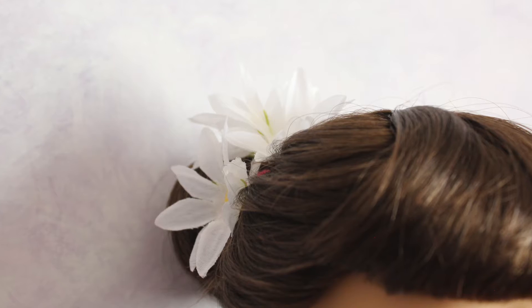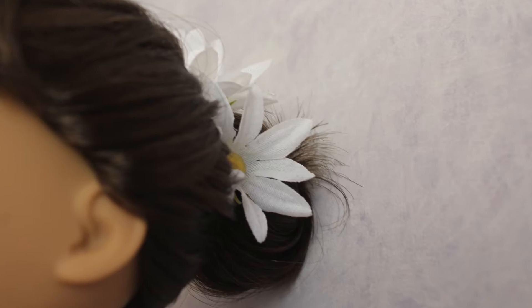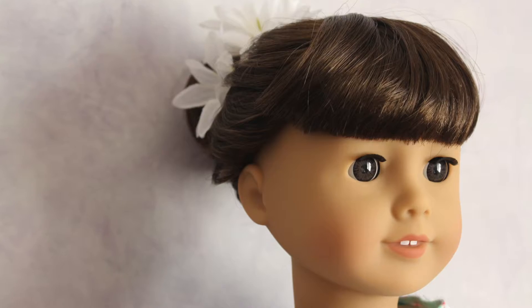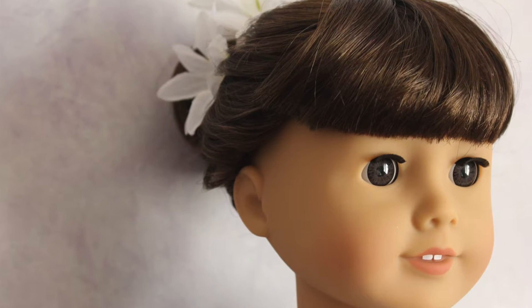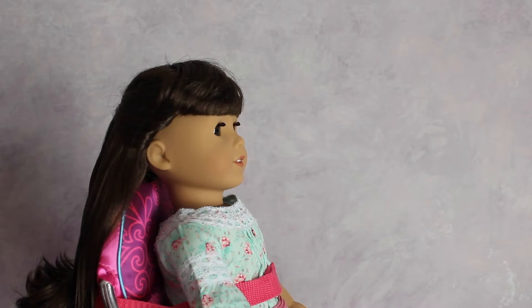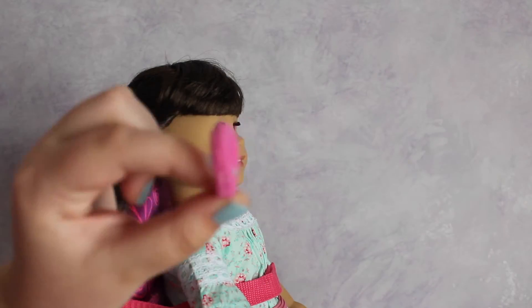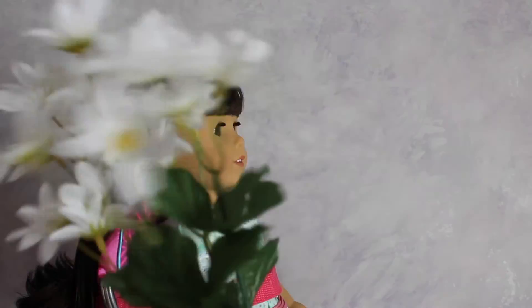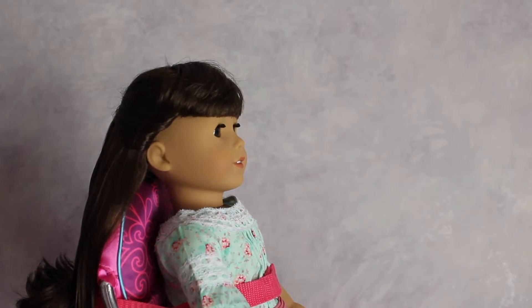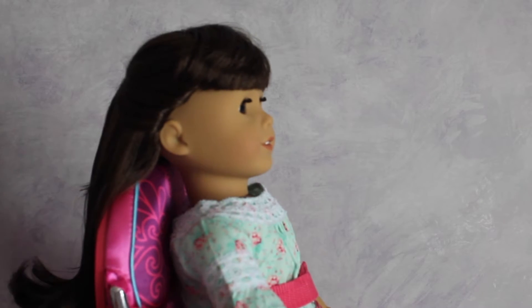First off we have hairstyle number one, which is called the flower bun. I love this hairstyle — it is so quick, easy, and very inexpensive to do on your doll. What you are going to need is a wire wick brush to brush your doll's hair with, a spray bottle filled with water, some ponytails, and some faux flowers.